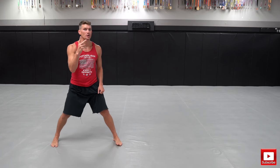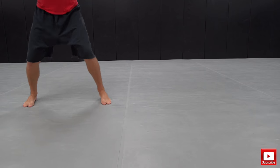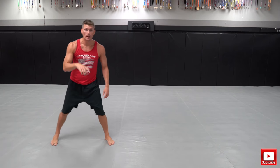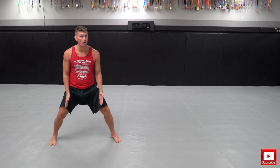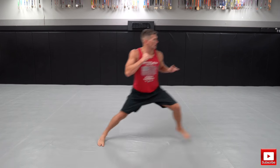Now we move down to two bounces then shuffle: one, two, shuffle. One, two, shuffle. Then the one shuffle — only one bounce, then shuffle. Remember, whenever I shuffle forward, I keep my feet apart. If they're this far apart when I start, they should be this far apart when I land.